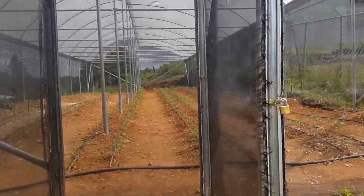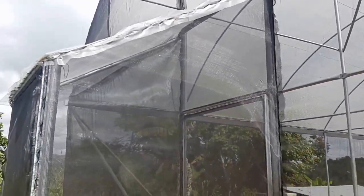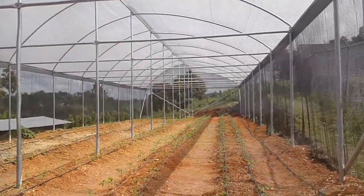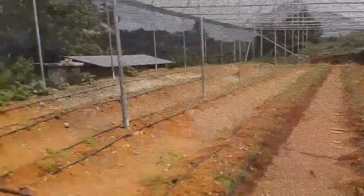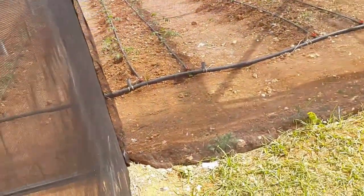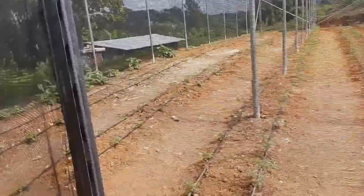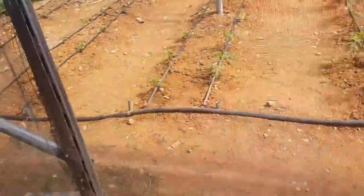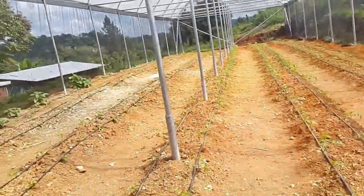Outside here you have the tank where the nutrients and the water are stored. This greenhouse is in Jamaica — it's a tropical greenhouse. Here we have the entrance to the greenhouse, which serves as a kind of quarantine zone to prevent insects from getting in. It's a double door system: you enter the first door, close it behind you, and then open the second door. This prevents insects from actually getting inside.